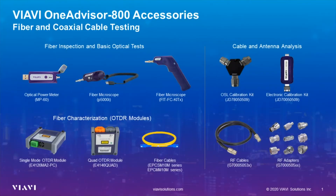For assistive deployments, OneAdvisor supports different accessories, including optical power meter, fiber scopes, fiber check, fiber jumper cables, and different OTDR modules.